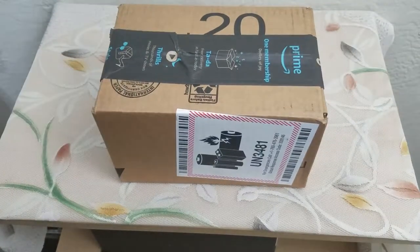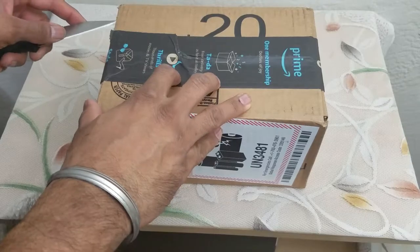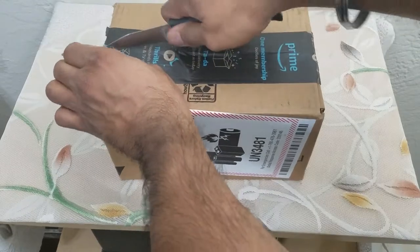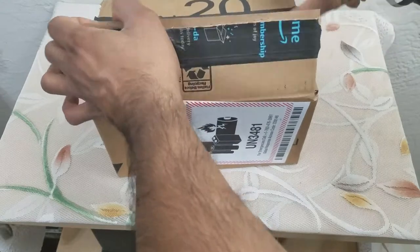What's up people, Manrot here coming to you with another unboxing and review video. This time we're going to be unboxing and reviewing a very useful everyday item that can also be used while you go camping or if the power goes out.